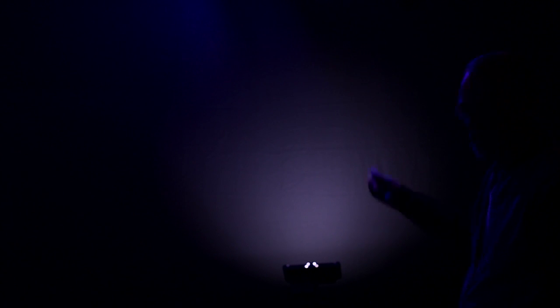Behind me I have a couple of blue bulbs hitting the screen to give it something — it just kind of looks cool to me. And then there's actually another LED light which is just lighting up the back screen to give me a little extra glow around me and separate me from the background.